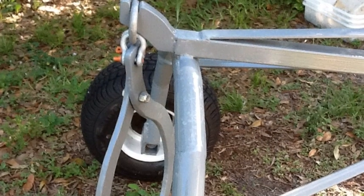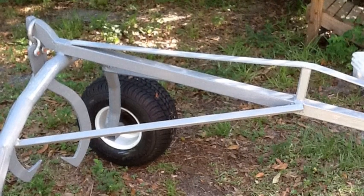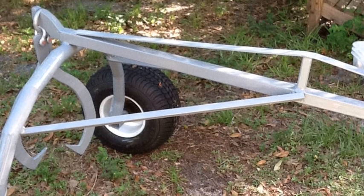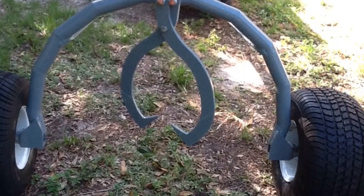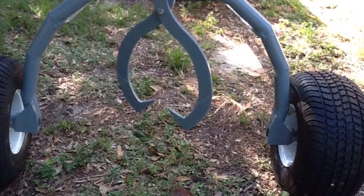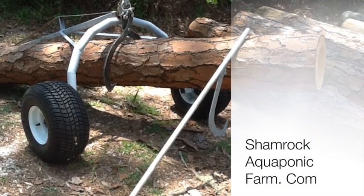So not a bad day project — it really helped me out around the lot. Here are a few shots so you can see it from different angles; maybe it will help you if you're going to build one yourself. If the photos aren't enough to work from, you can go to our website shamrockaquaponicfarm.com and there's a free download with all the dimensions drawn out. Hopefully this helps you. This has been Matt with Shamrock Aquaponic Farm — talk to you later.